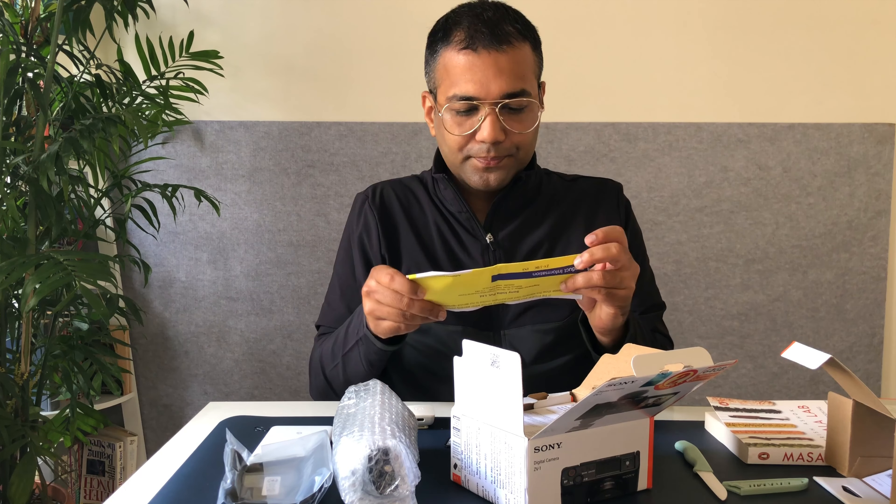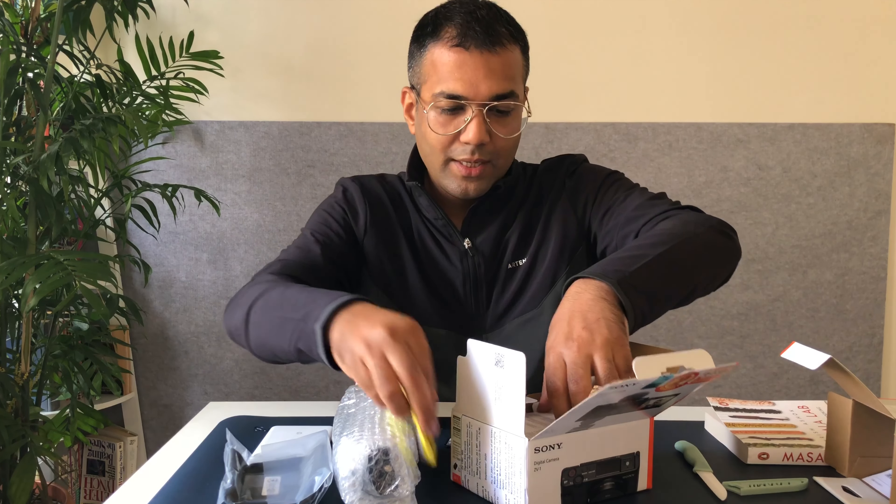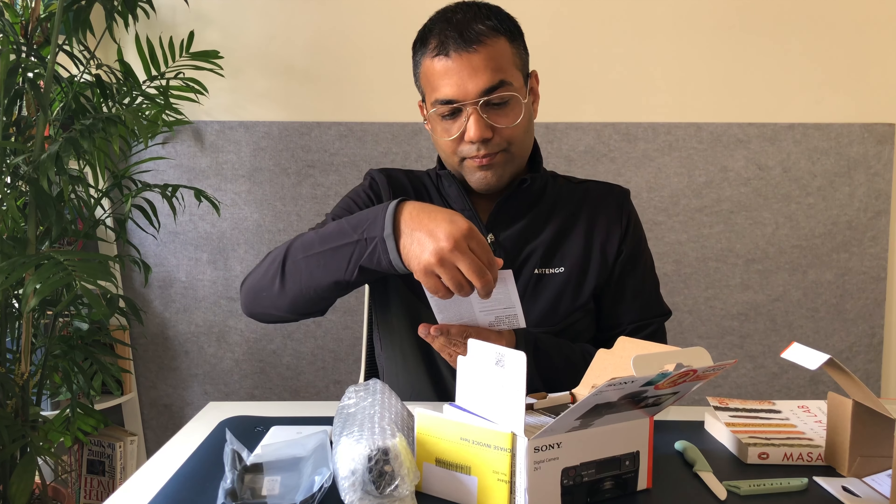Inside the box we've got some paperwork — warranty, product information. I have to go register this on the website. This is a reference guide.